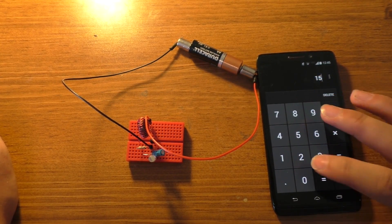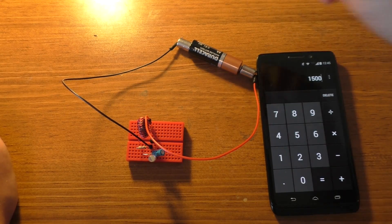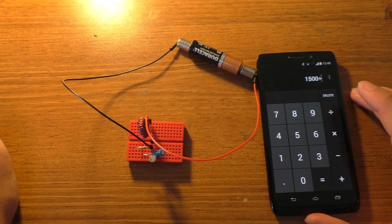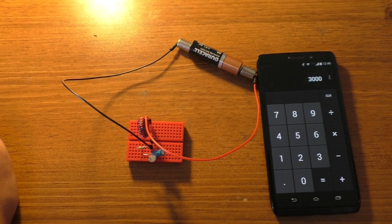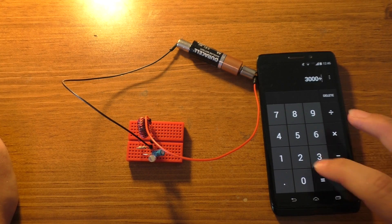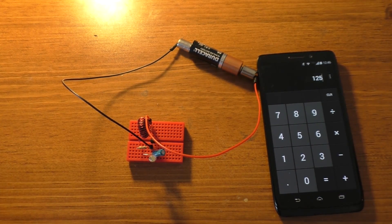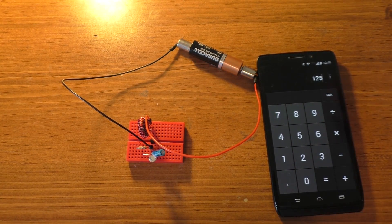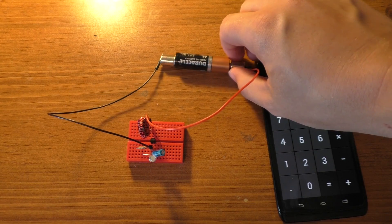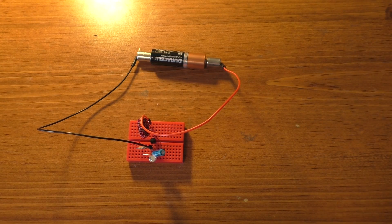We're going to pretend this has about 1500 milliamp hours of capacity — it is a brand new battery. If we divide that by half a milliamp, it lasts for about 3,000 hours, which is 125 days. I'm willing to bet this thing lasts at least one year on this, but I'll show you another one of these if you don't really believe it.